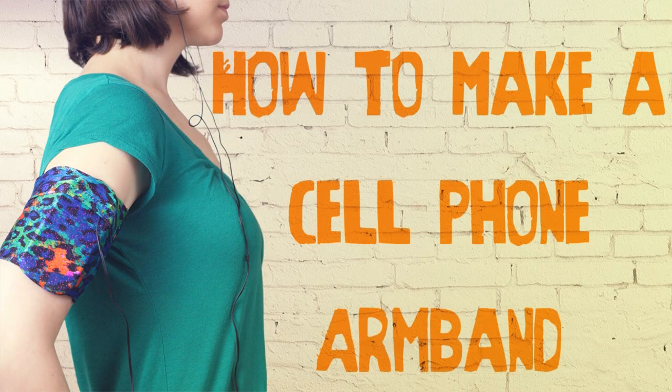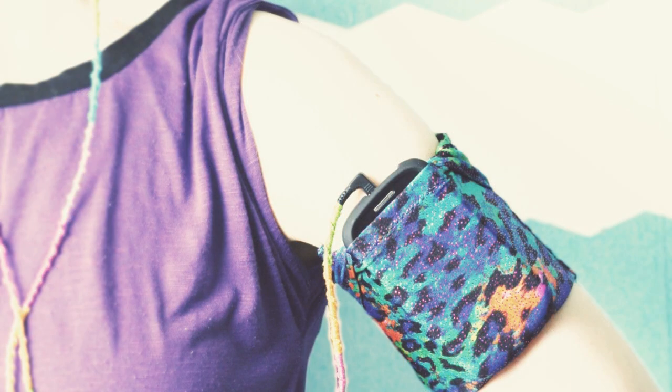So then you try to wedge it in your bra or your waistband. No? Never? Me neither. Well, this armband is going to solve all of your problems. And better yet, it's super easy to make.